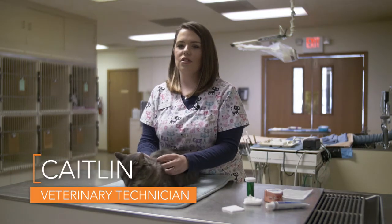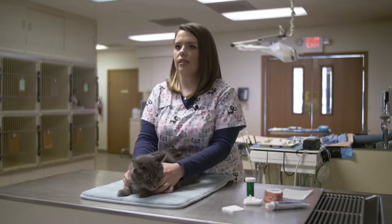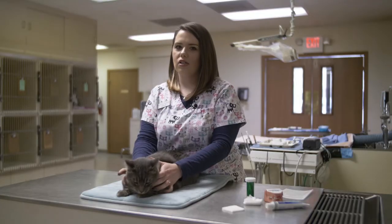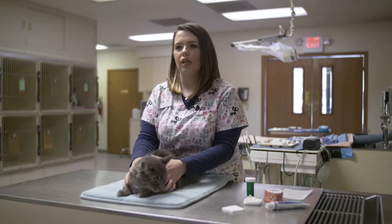Hi, I'm Caitlin, a registered veterinary technician at Cats Only Veterinary Clinic, and today I'm going to be showing you how to brush your cat's teeth at home. Dr. Bob has volunteered himself for me to show you how to brush his teeth so you can try the same techniques at home with your own kitty.